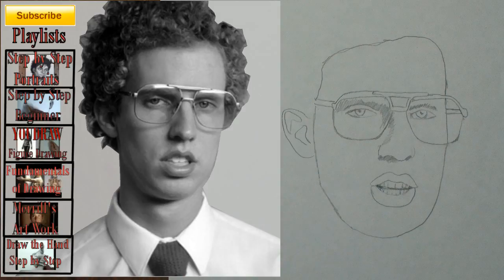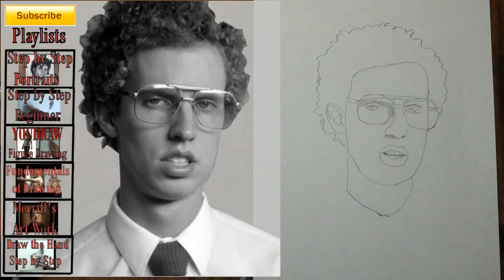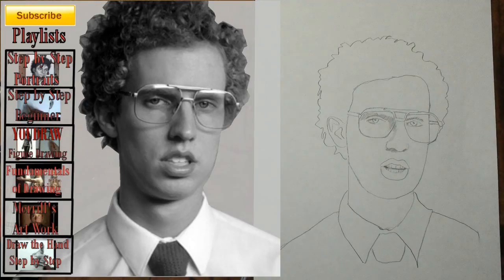Step 13: Add the ear, and notice that it goes from the top of the eye to the bottom of the nose. Step 14: Add the shape for the hair. Step 15: Add the neck. Step 16: Add the clothing.